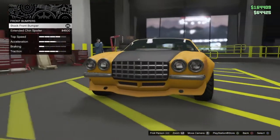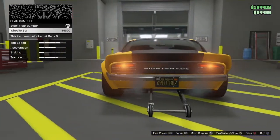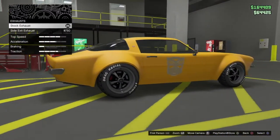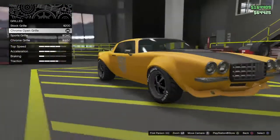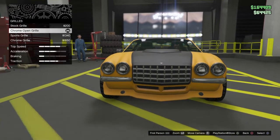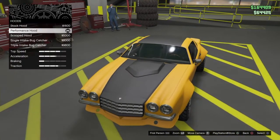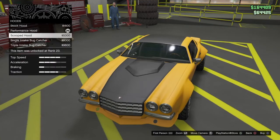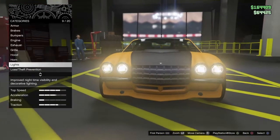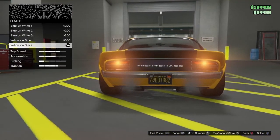Don't worry about the bumper — you want normal. Don't want a wheelie bar. You want normal stock exhausts. For your grill, you want the chrome open grill. You want the performance hood. Yellow on black plate.